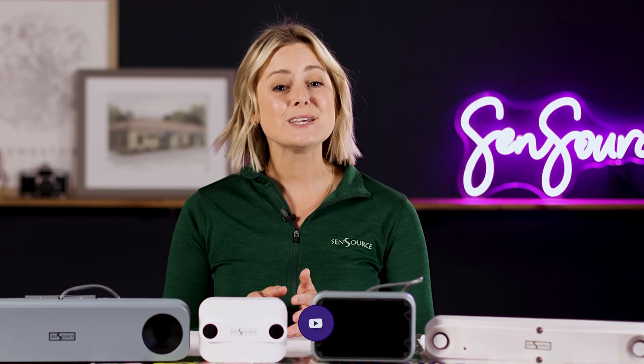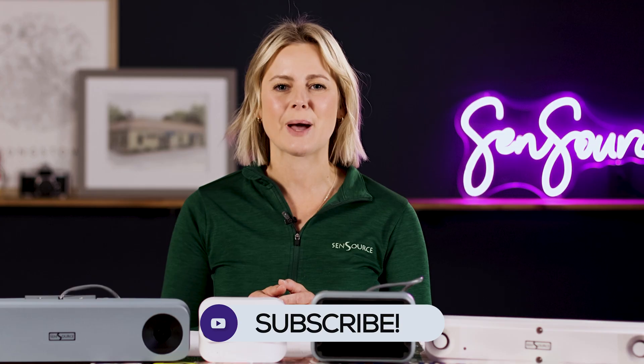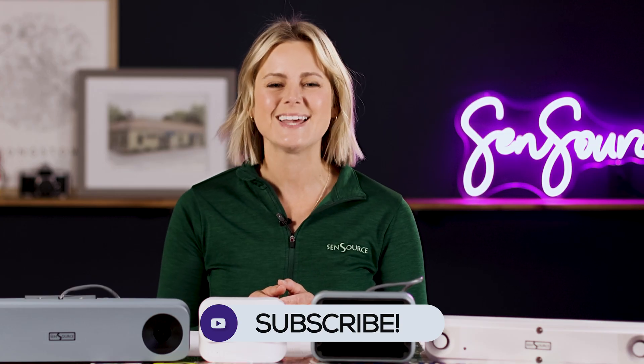I hope this overview has helped you in identifying the right sensor for your unique application. If you need additional guidance or have any questions, feel free to reach out to our helpful sales staff by filling out the contact form on our website at sensorcink.com. Please be sure to like this video and subscribe to our channel so you don't miss any upcoming tips or tricks from Sensource. Thanks for watching!